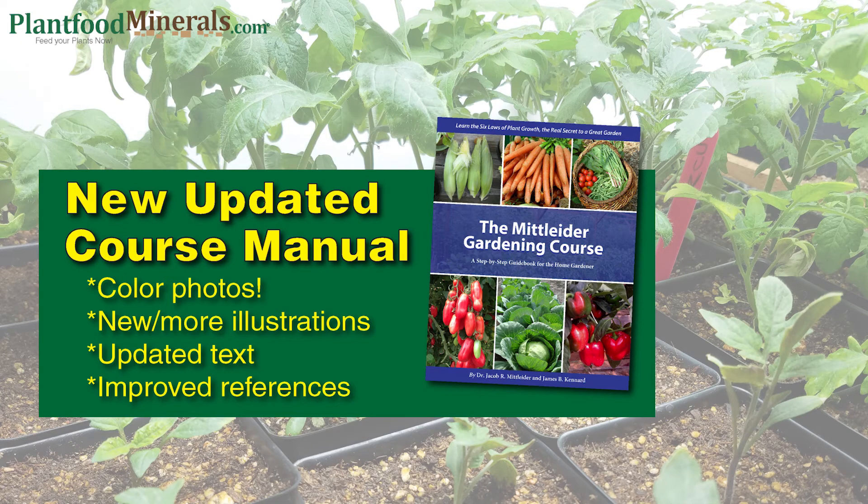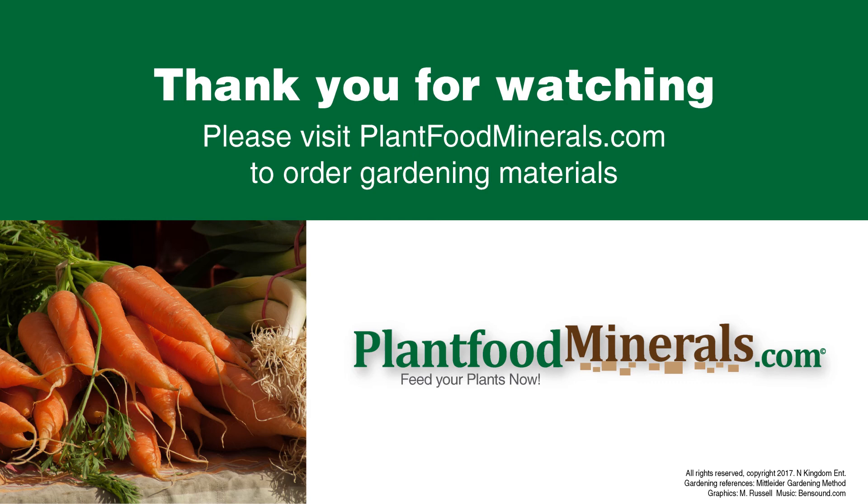I'd really like to encourage everybody to purchase the new updated course manual. They made some good improvements — lots of new color photos, updated illustrations, and text updates. I was personally involved with a bit of the update so I'm really excited about it. Thanks for watching. I really hope that you make your own constant feed — I know you'll enjoy it. You can find links to some of the items and other videos at plantfoodminerals.com. Thanks a lot.